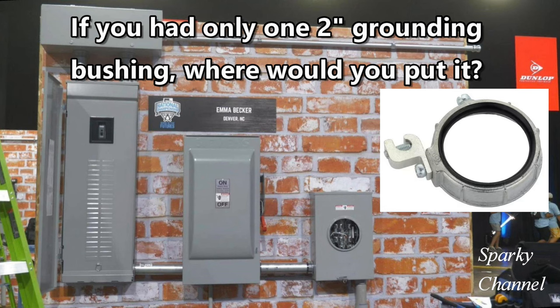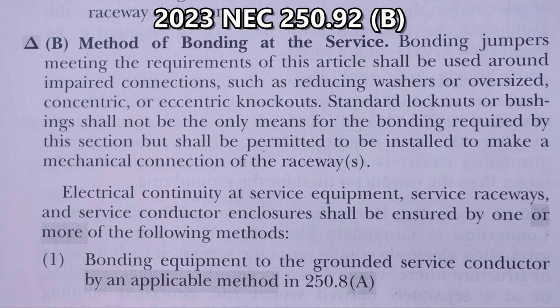Now, if you're a viewer of Sparky Channel, I want you to win these kind of contests. So what we're going to do right now is we're going to go to the National Electrical Code for some guidance. This is 250.92B's method of bonding at the service. Bonding jumpers meeting the requirements of this article shall be used around impaired connections such as reducing washers or oversized concentric or eccentric knockouts. Standard lock nuts or bushings shall not be the only means for the bonding required by this section, but shall be permitted to be installed to make a mechanical connection of the raceways.